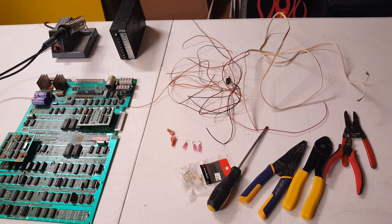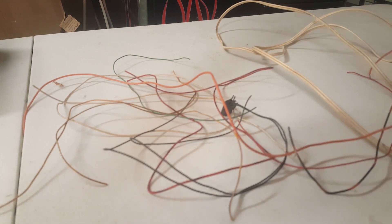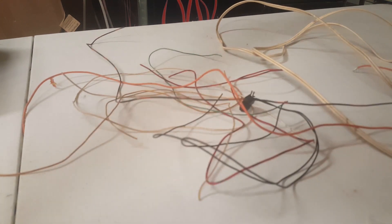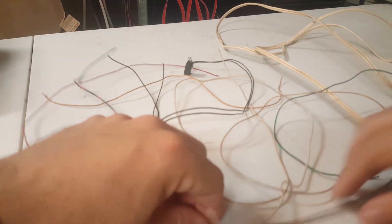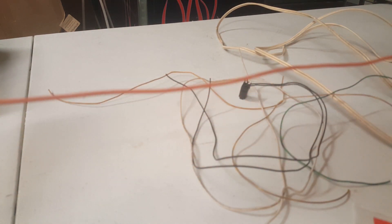Next we're going to take our wires and figure out which ones we'll use. This is just some random bulk wire I had on hand. We need wiring for the low voltage side — 5 volts, 12 volts, and ground. Typically 12 volts uses an orange or yellow cable, 5 volts uses a red wire, and ground uses black. I've got a red wire for the 5 volts, a black wire with an orange stripe, and a thicker orange wire — so we'll use those three and set the rest aside.